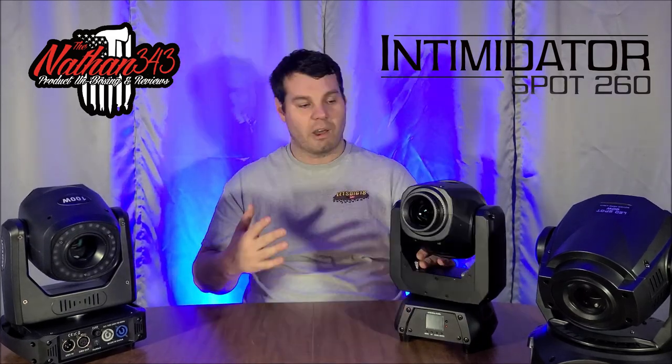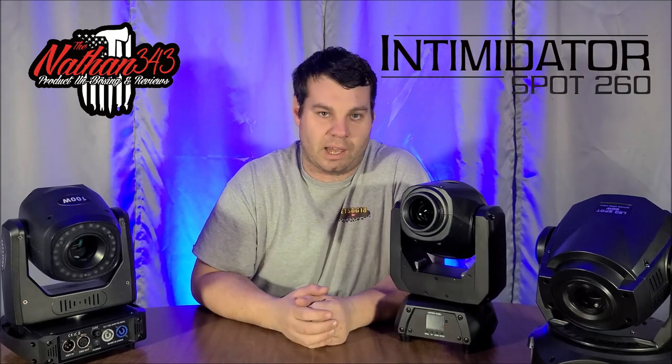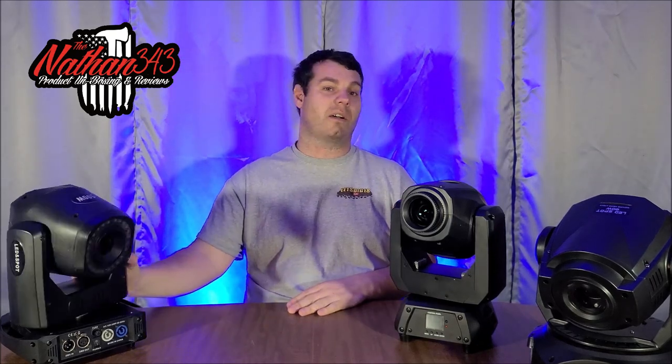Links to all three lights will be in the description below. If you have questions or want to see specific product reviews or comparison videos on this channel, drop them in the comments — these comparison videos are making an impact and people are loving them. Thanks for watching this 90-watt, 100-watt, and 75-watt comparison video. If there's any DJ equipment you want reviewed, drop it in the comments and we'll see what we can do.